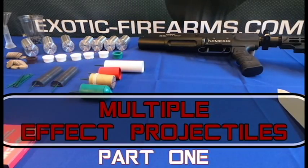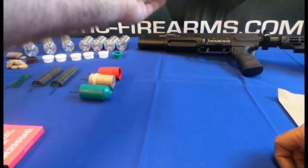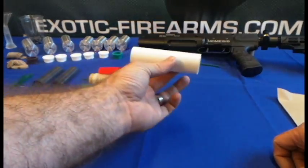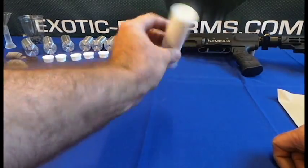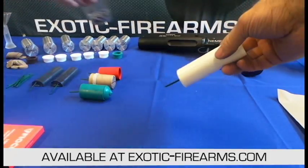Hi, this is Ryan with Exotic Firearms. Today this is part one of multiple effect projectiles, and I'll show you how to make a couple of different projectiles that have multiple effects in the air instead of just one. To start out, we're gonna go with the easy one, and this one typically starts with your large four-inch projectile just like that. Now we're actually gonna make it — it's kind of a star cluster — so we'll get some of our stars over here.